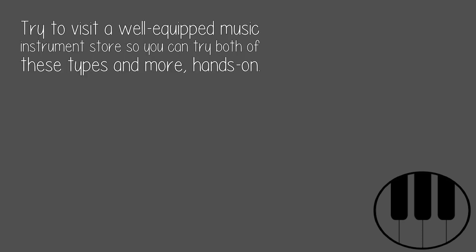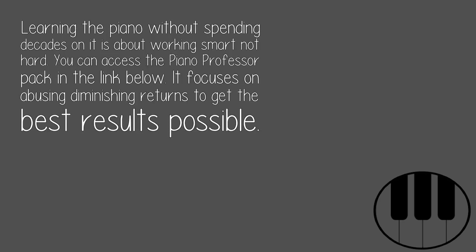Try to visit a well-equipped music instrument store so you can try both of these types and more. Learning the piano without spending decades on it is about working smart, not hard. You can access the Piano Professor Pack in the link below. It focuses on avoiding diminishing returns to get the best results possible.